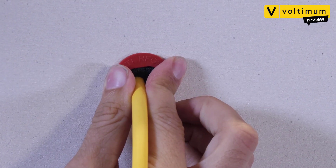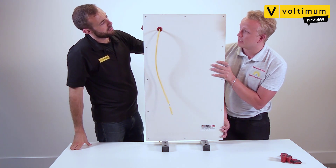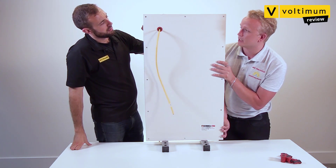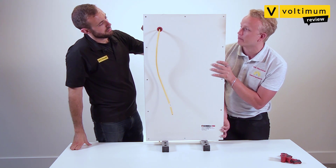Perfect. And there you have it, Dan. So, what's your verdict? Well, the EasyPath grommet is really simple. You don't need sealants or fire sleeves. Just click the grommet around the cable, push it into place and you're good to go. As we just demonstrated, it's a quick, reliable way of ensuring your installations are compliant with part B of the building regulations.